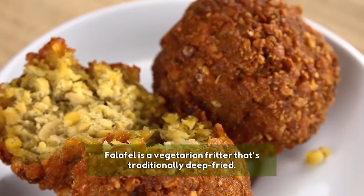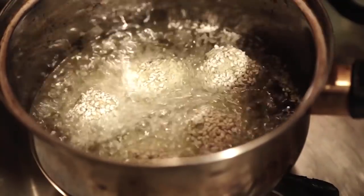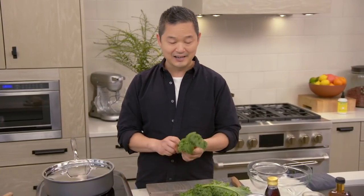A traditional falafel is a beautiful mixture of chickpeas and other ingredients, and you usually deep fry it. That's a lot of oil, a lot of grease, a lot of fat — not really great. We're gonna bake it in the oven instead. But we gotta get our kale ready.